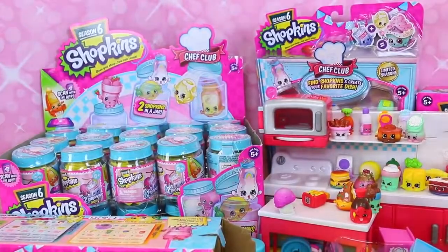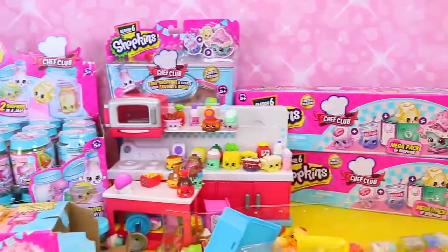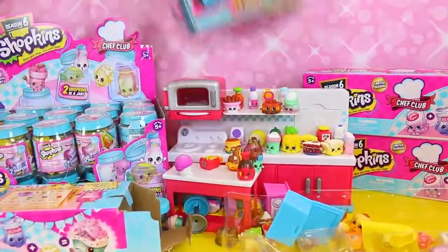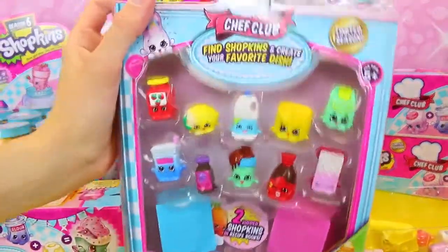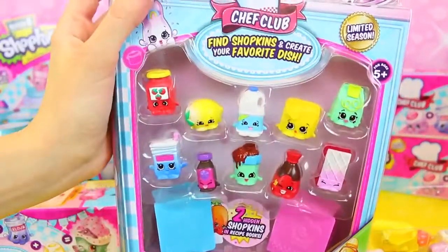But first I say let's open up the 12-pack - or should we play the game first? Let me show off the 12-pack because this is what comes with the color changer. So this little wafer in the corner is a color changer, so we'll open that in a sec. But first, let's play with the new Shopkins app.